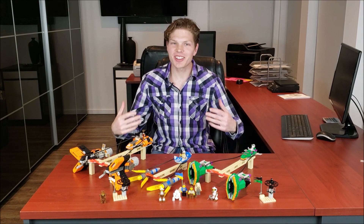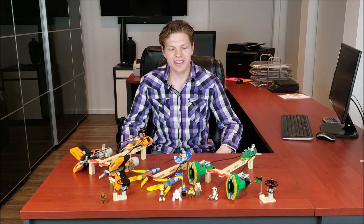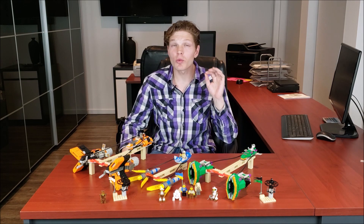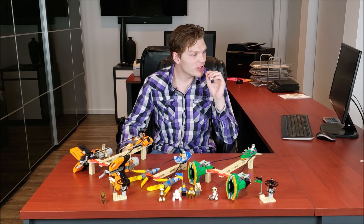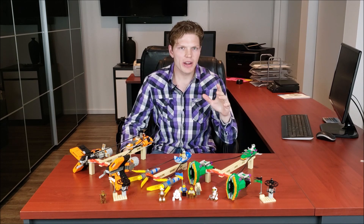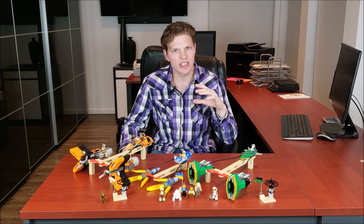What's going on Legomaniacs? It's Tyler Legoi here, and today we're doing another awesome set for Old School Wednesdays — the Mos Espa Pod Race, set 7171. It came out in the original 1999 Star Wars wave, retailed for $90 US, had 10 minifigs and 896 pieces. Brand new, this set is now going for $130 US, and used is going for $76 US.